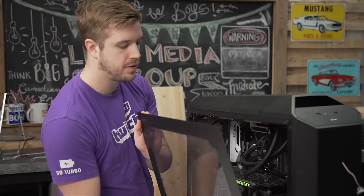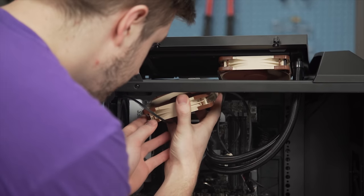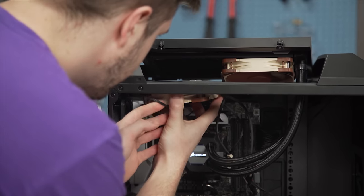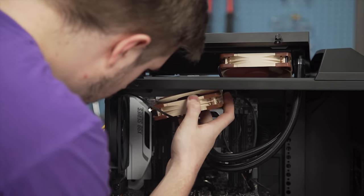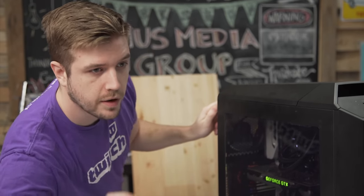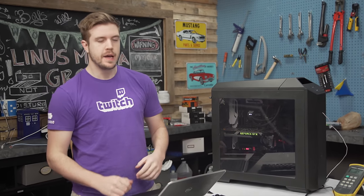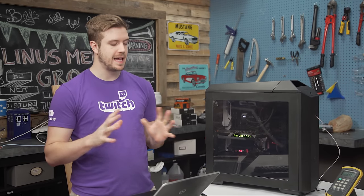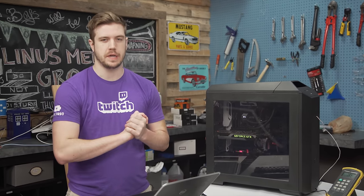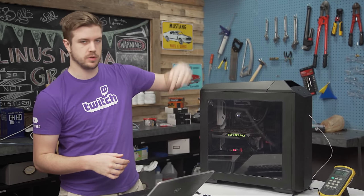Now the fans are configured to pull air down through the radiator and into the case — so the airflow is sucking in that direction. Running IDA64 again and we'll check back in 10 minutes. With the Noctuas pulling down through the rad, we had a room ambient of 18.3 degrees and again a core temperature of 38 degrees. So having them push up or pull down really didn't make any difference.